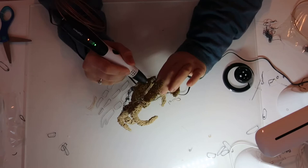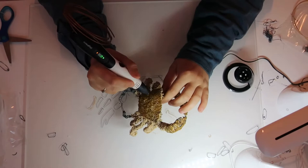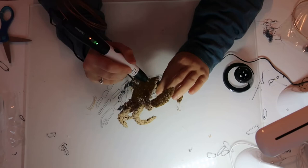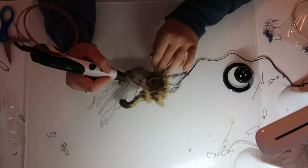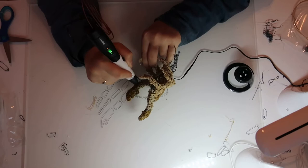Moulting does let crabs have some pretty cool features though. They can regrow their limbs — it apparently takes 3 moults to get a lost limb, including claws, back to full size. I think that's really neat. The other thing is that crabs can only mate when their shells are off, because otherwise the shell gets in the way. So moulting your shell isn't all bad.